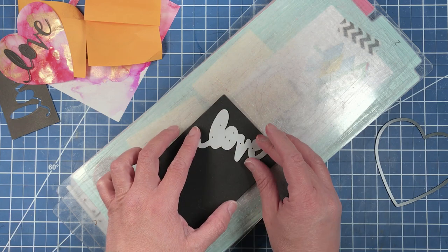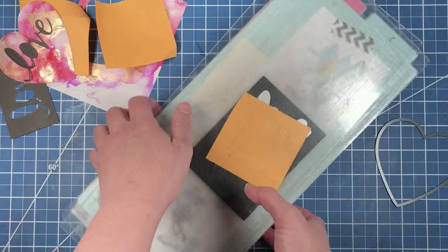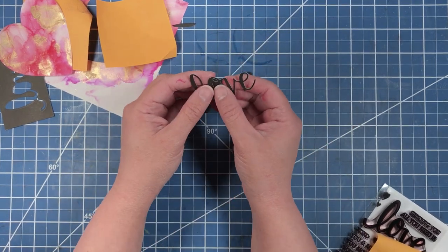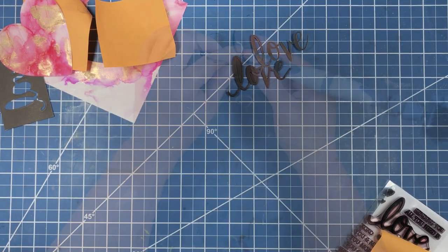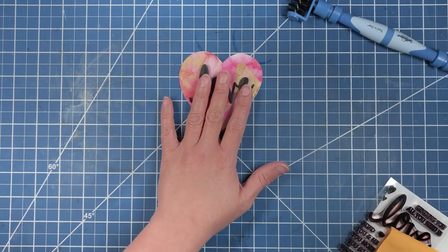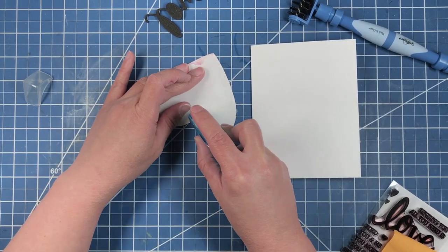We're now going to take our cardstock piece and place it over the fun foam piece, using my Spellbinders tool to help with that. Now we're going to take our really pretty heart and our sentiment and place them on a card base. We're just going to place some glue on the back of our mineral paper.